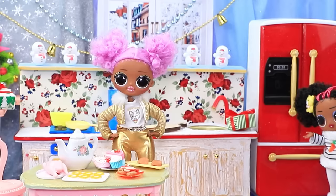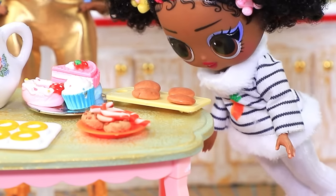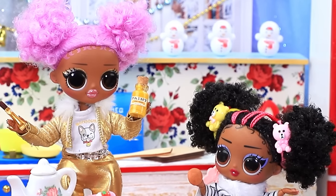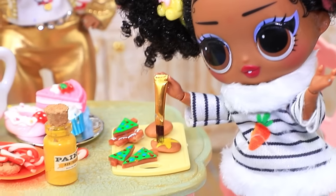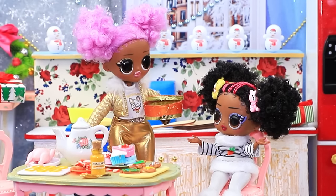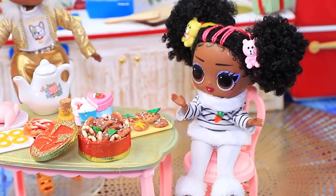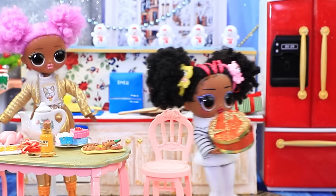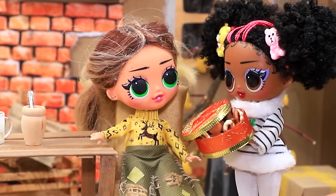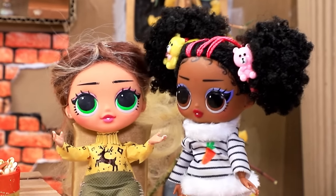"Mommy, can you help me? I want to paint it!" "Of course, honey — take edible paints." "Good job — put the cookies in the box." "Wow, we did it! I'll treat my friends!" "Polly, try our cookies — yummy, yummy, thanks!"